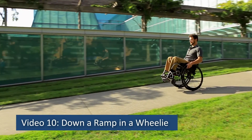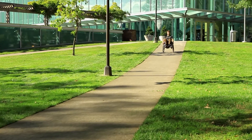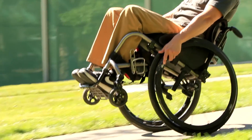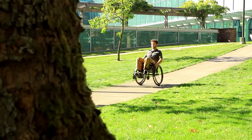Video 10: Down a ramp in a wheelie. When rolling down a steep ramp or hill, you may find yourself struggling to maintain control over your speed or keep from falling forward. There's also a risk of flipping your wheelchair over if your front wheel catches on a bump or hits a level surface as you come off the slope.